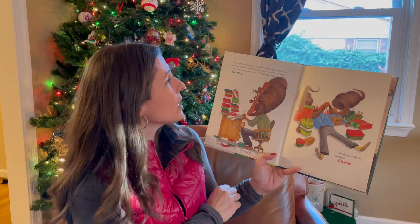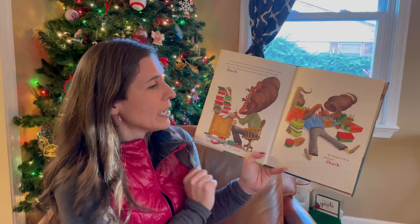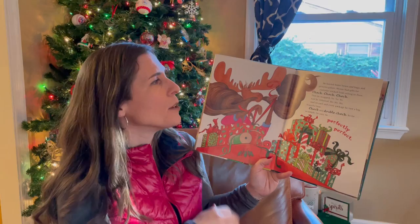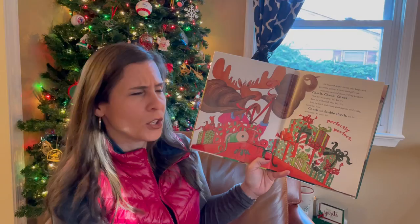He wasted not one merry minute. Moose got moving and put some hustle into the holiday bustle. He went to work. He wrote cards and letters till his hooves hurt. Check. He shopped till he dropped. Check. He hauled home boxes and bags and presents galore. Moose had gifts for everyone, stacked from ceiling to floor. Check.